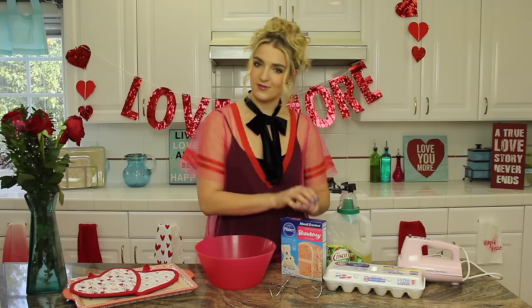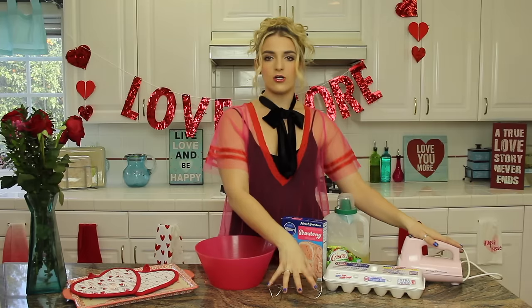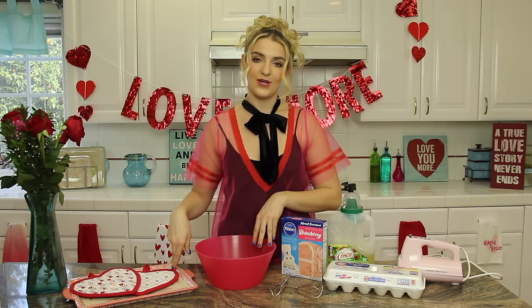All you're going to need is a box of strawberry cake mix, a bowl, some vegetable oil, some eggs, some beaters or a fork — something to mix it up — and a pan to go in the oven. A pan that is oven safe.